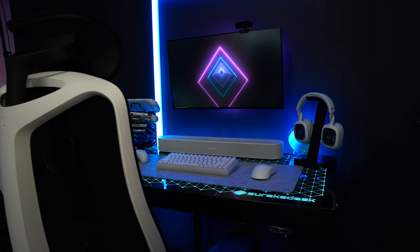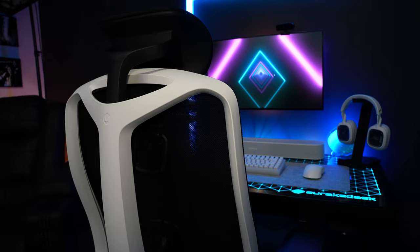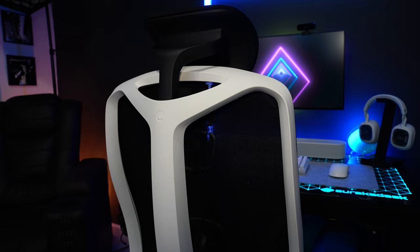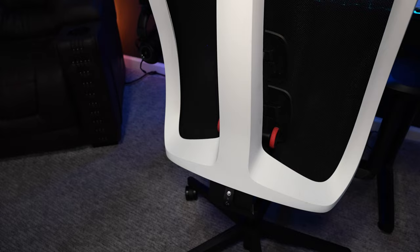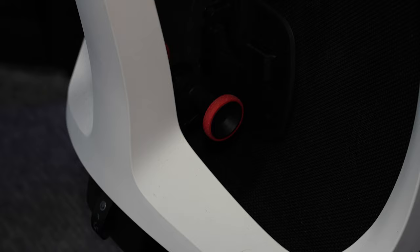For every setup you've got to have a chair, and my chair of choice for this setup is the Herman Miller Vantum gaming chair. A lot of people have opinions on it — I have a positive opinion, I really like the way it feels. I do have a video on it so check that out. The price has come down as well, which may sway some people. For what it is and what it offers, the price I think is good.